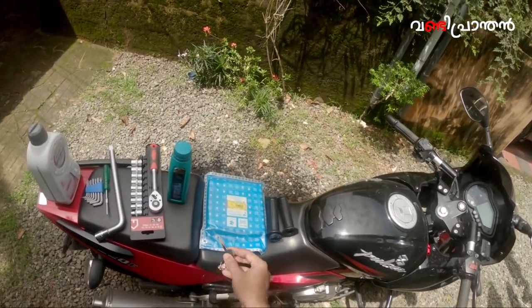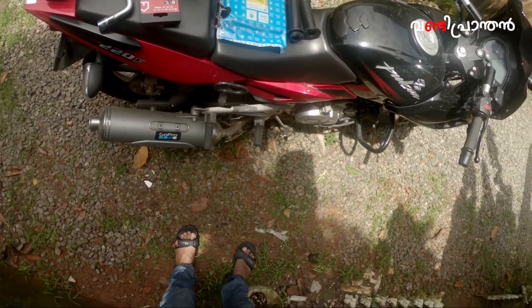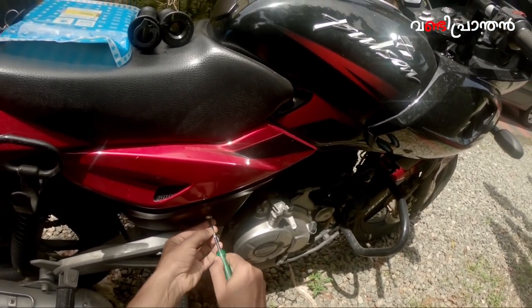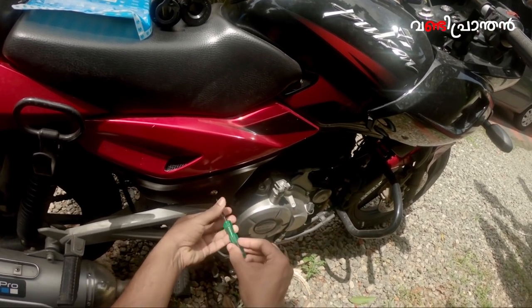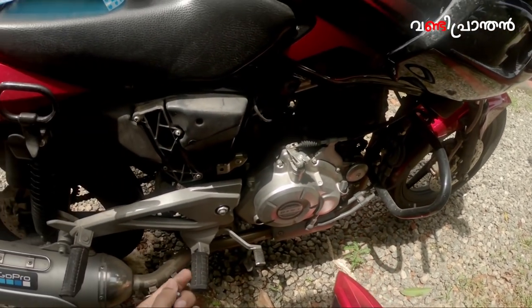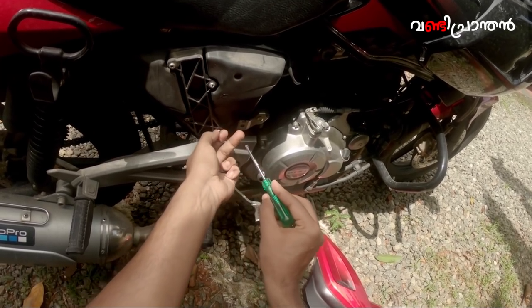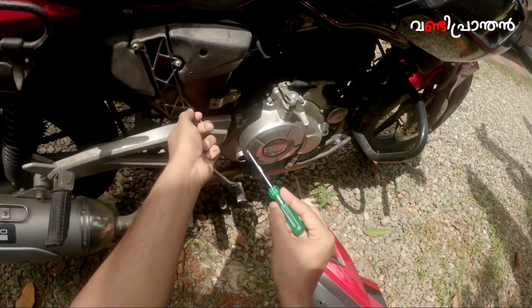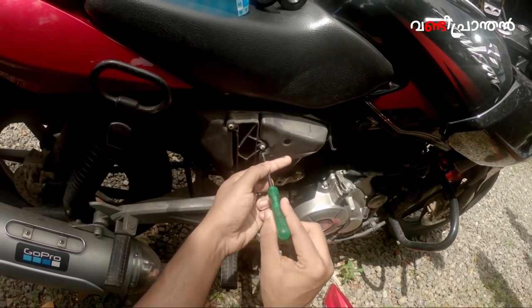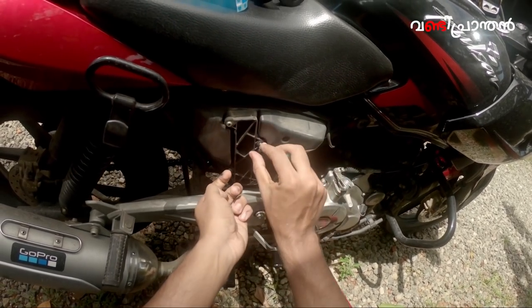I'm going to use the air filter. I'm going to remove the air filter from the side panel. Let's go to the air filter — we have four star screws. We have a star screwdriver handy. Now we have four screws to remove.